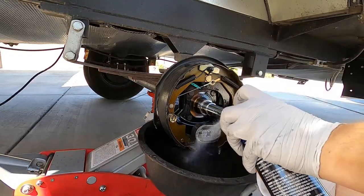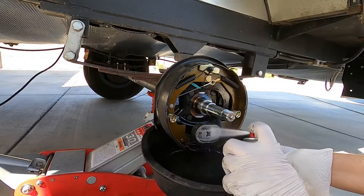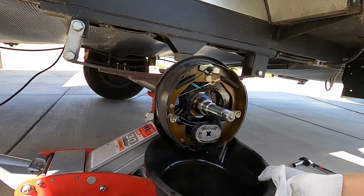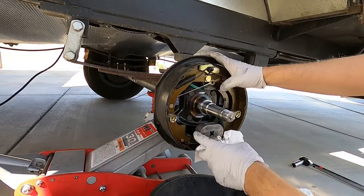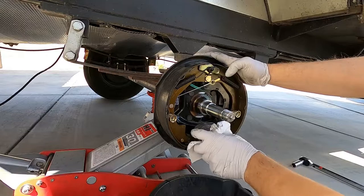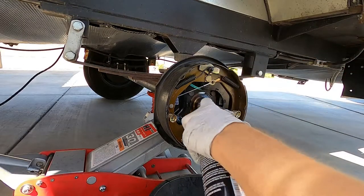Now, what I've heard is that if the holes in the front of the magnet are gone, then it should be replaced. Let me know if that's what anybody else out there has heard. But as far as this one's concerned, there's still some holes in the front of it — it's not excessively worn.